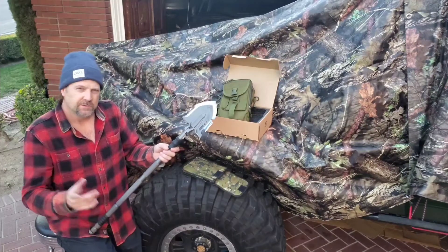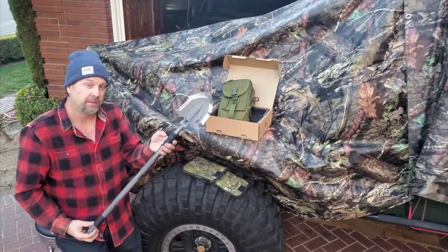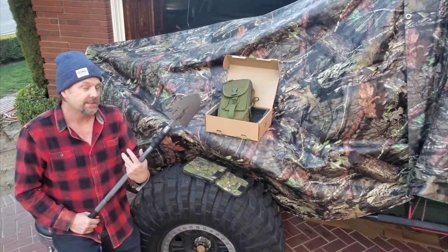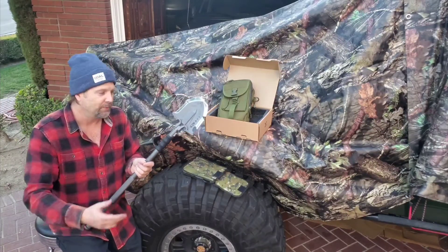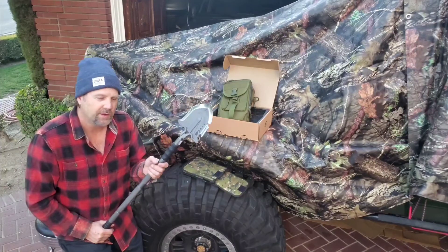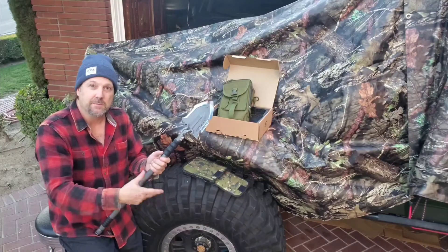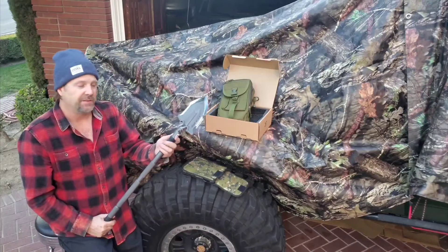Subscribe and check out that video. But first, this video — I just want to introduce you to the shovel I'm going to be using in my application. This is built in China, and sometimes we think China's not going to be good quality, but this is an exception. This is an incredibly well-built shovel. It's not going to break, and if I drove over it and broke it, it's got a six-year warranty. Pretty cool.